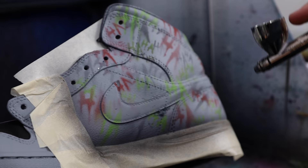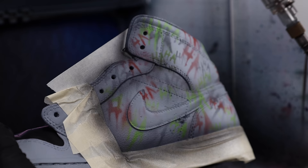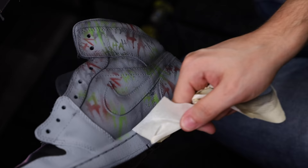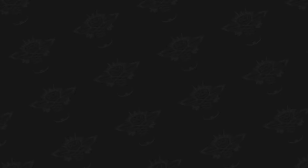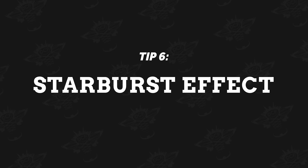Our next technique is creating a vignette around your project. Take a little black paint and lightly mist around the outer edges of your project. By darkening the edges, everything inside can pop more. This is something I utilize all the time in my style of artwork — it really gives it that added punch and achieves a really cool dark, grungy look.